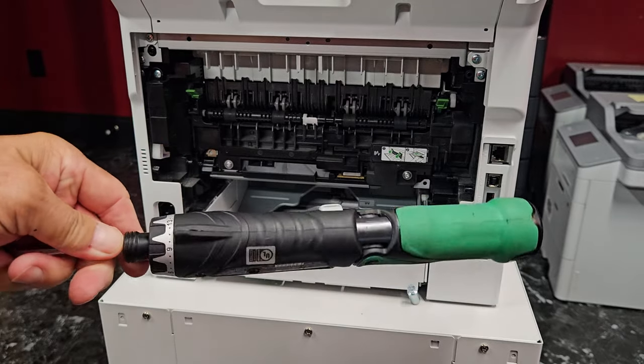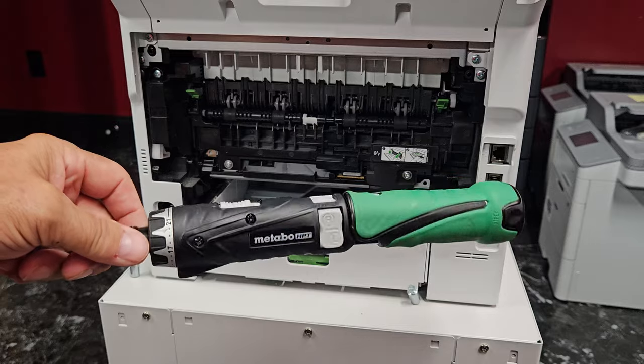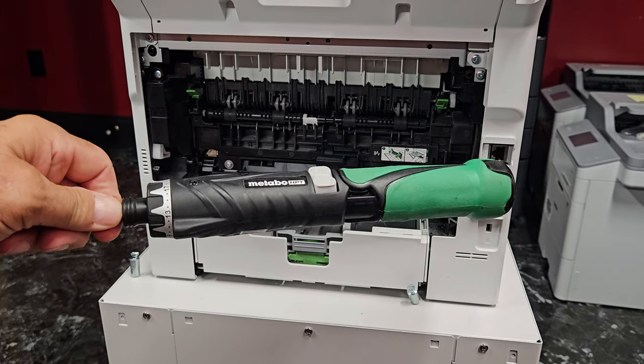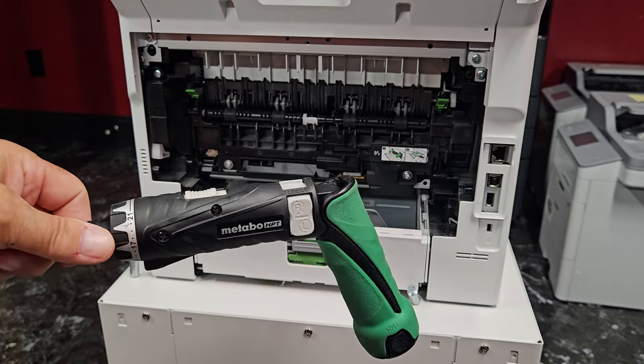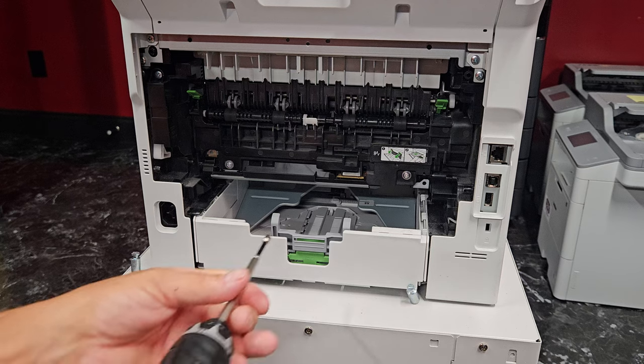I'm going to leave a link for the screwdriver — I've been using it for 10 or 15 years, and I've been working on copiers for about 40. It's been the best screwdriver I've found for working on copying machines, and they're great for home use too.